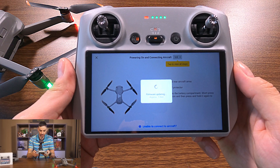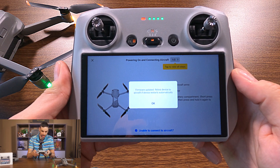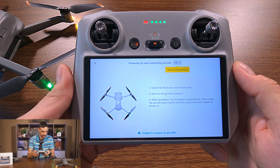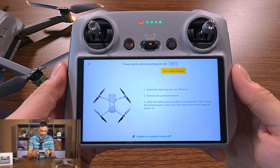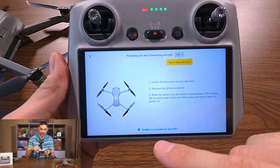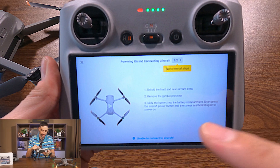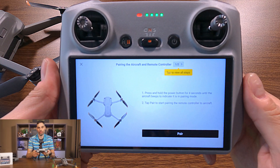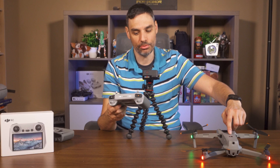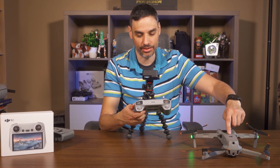Press Continue. It's updating both firmwares to make sure there's no connectivity issue. Re-link device to aircraft if device restarts automatically. If it doesn't connect right away, that's normal — at the bottom it says unable to connect to aircraft. Press that and go into the pairing method. Press Pair — it's going to beep. Press and hold for four seconds until the aircraft beeps.